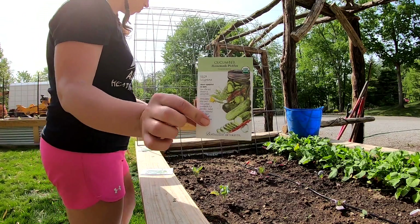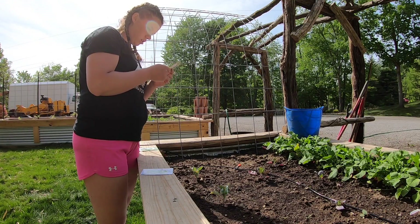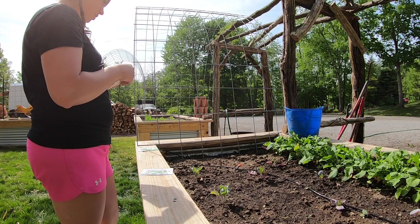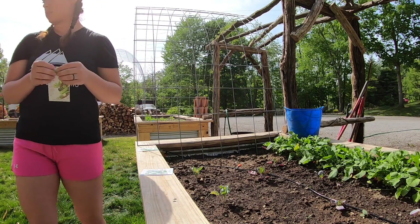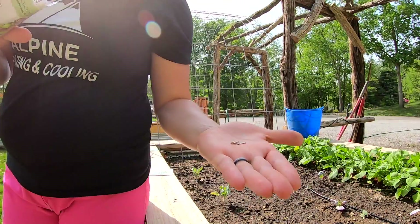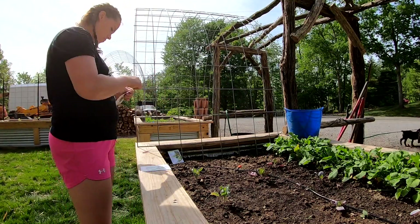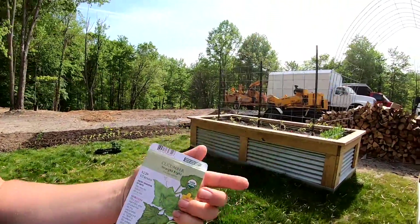I'm gonna do the Homemade Pickles on this side. Let's see here - half an inch, two seeds every 12 inches, when three leaves thin to one plant. So I'm gonna do two plants. I really need to carry a knife with me to open these seed packets. If you don't know what cucumber seeds look like - there they are. Okay, we're gonna go over here and do the Straight Eight on the other side.